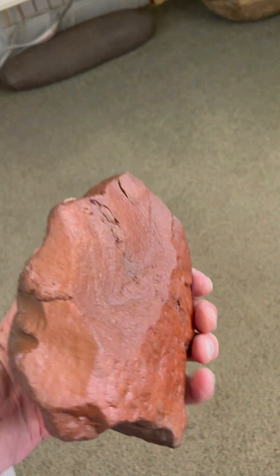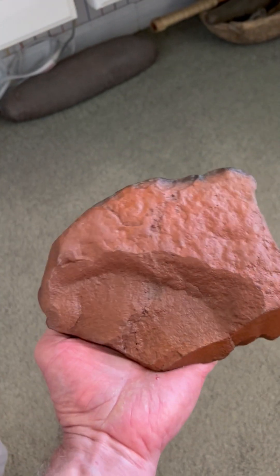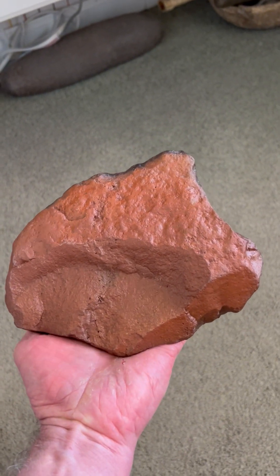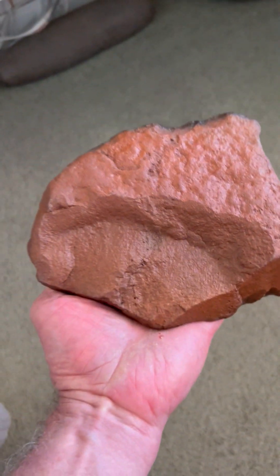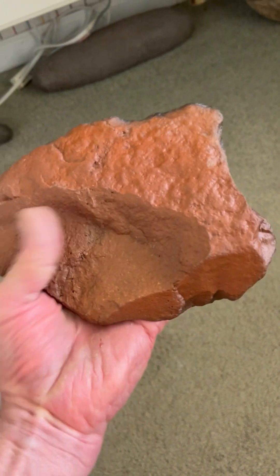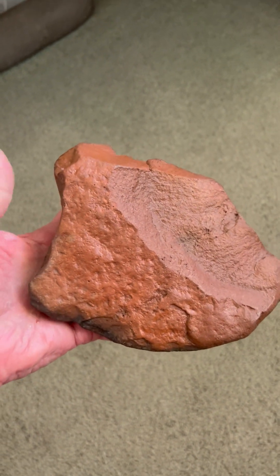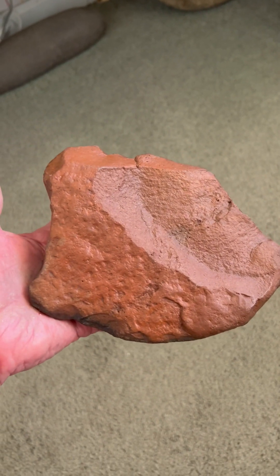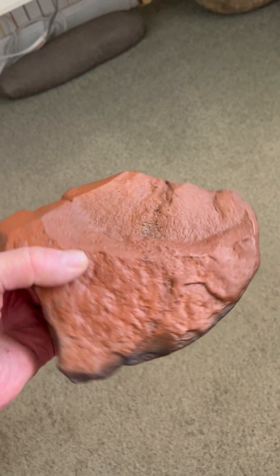Then we turn it over — very interesting. We have a great mammoth image now facing off to the right, which is the baby mammoth with its little trunk and hair tuft above the head. And when we turn it upside down, we have also another excellent baby mammoth with its little trunk and its hair tuft up above the head. Great baby mammoth image there.